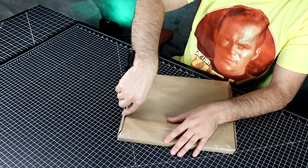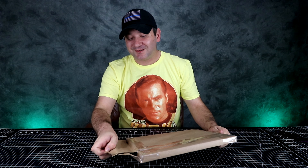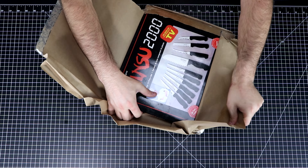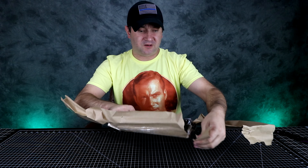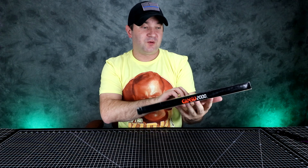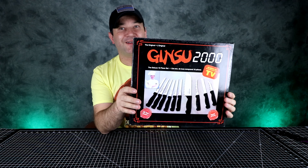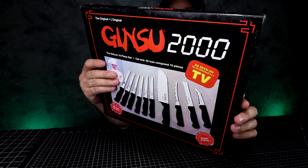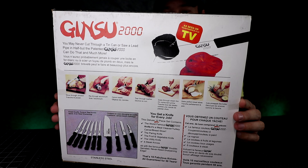I went home to visit my parents and I was looking for a knife, and I saw these knives — I couldn't believe it. They still have them. They're in beat-up condition obviously, but these are Ginsu 2000 knives. I saw these on eBay for like $8 and I'm like, oh, I gotta get these.